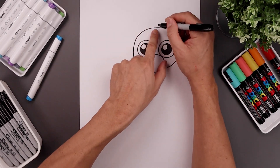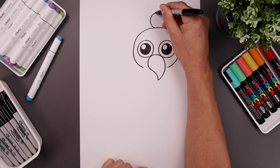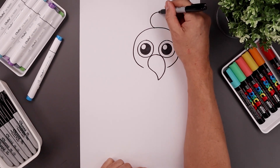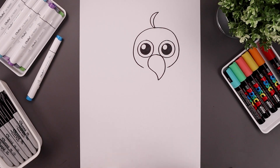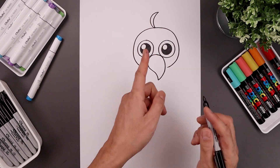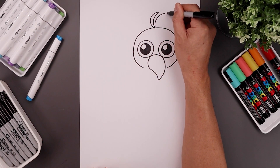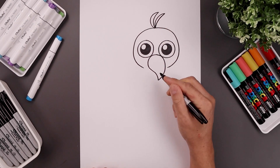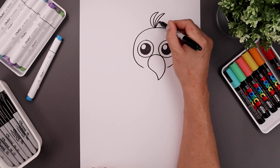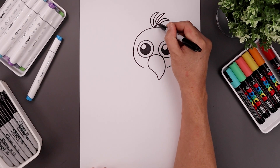Let's add three hairs along the top of the head. Start right in the middle, bending this out towards the left, go up and over towards the right, taper this around and back down towards the center. Now add two more over towards the right side, starting back in the middle, go up and out, taper that back in. Let's add one more, going up and down and bring that back in.